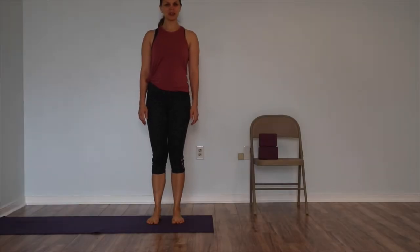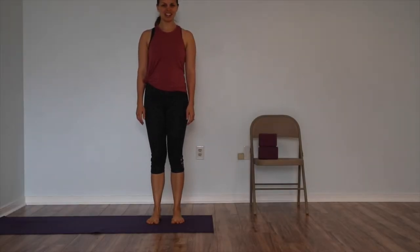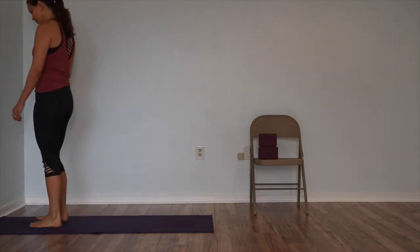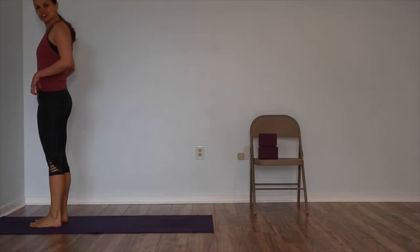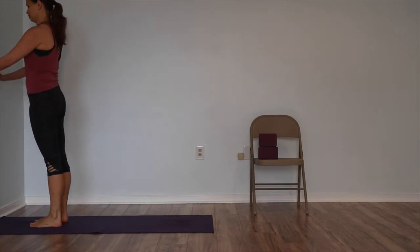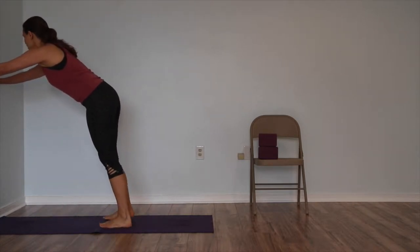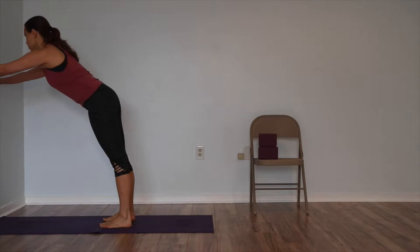Please come to your mat. To work up to a deep standing forward bend, Uttanasana, you'll start by working with the wall and slowly moving your way down. Come to the wall and turn and face the wall. Bring your hands up about as high as your front hip points and place them on the wall. Then walk yourself back to Ardha Uttanasana, half standing forward bend.